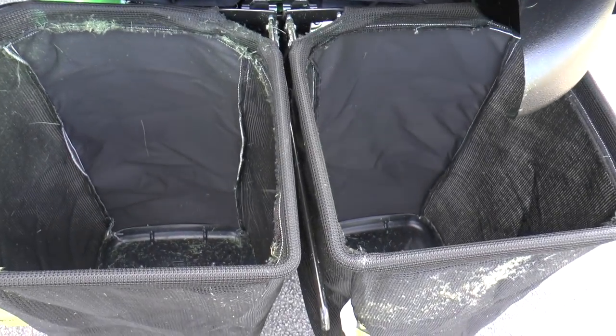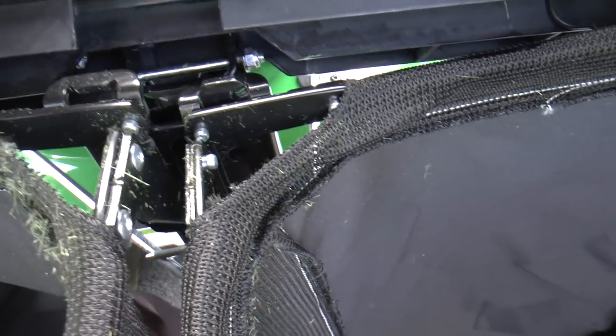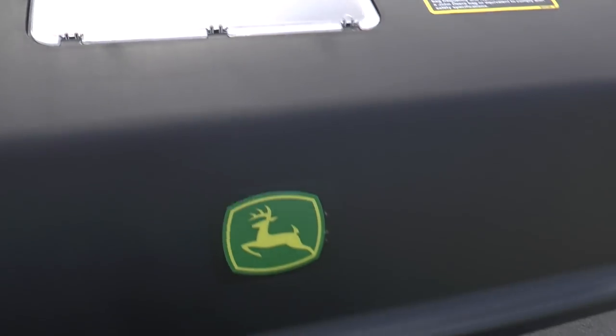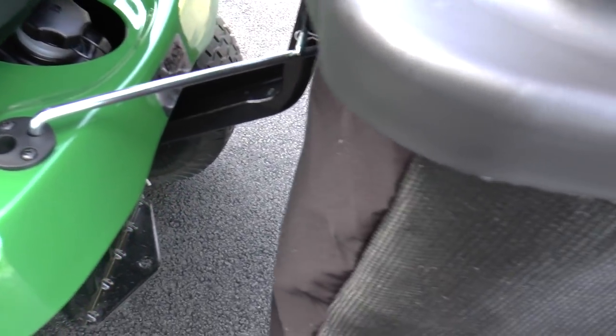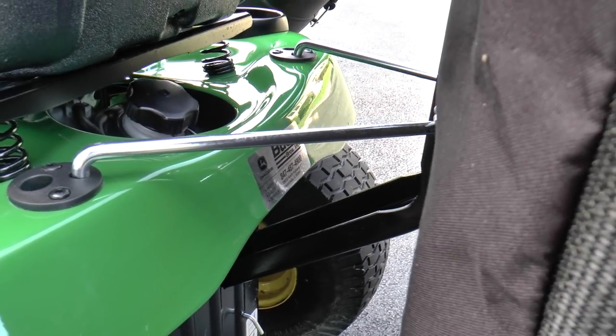Lifting this up, you can see the two bags. They hook on right here, and you just pull it off and hook it back on — it's really easy. It's nice to easily take your bag and empty it and close it back up. It's got a little see-through lid here, but usually I just look back and tap the bag to see how full it is. It's got this system attached to the back here with a couple pieces that lock in to the back of the tractor.